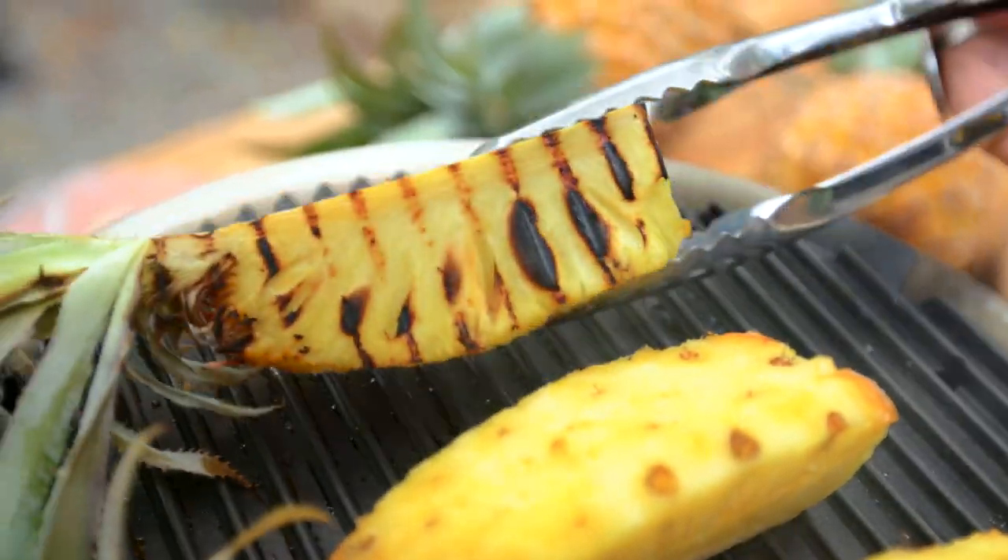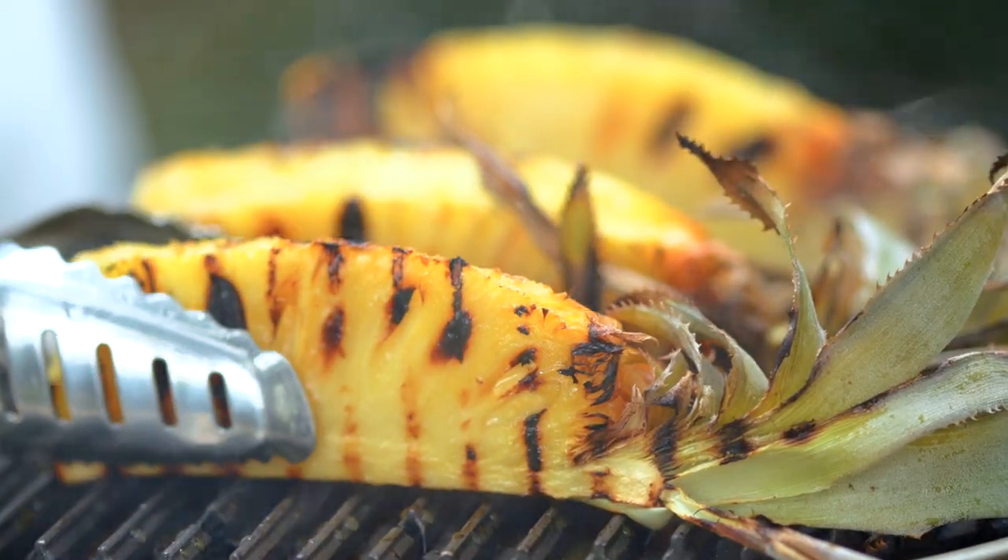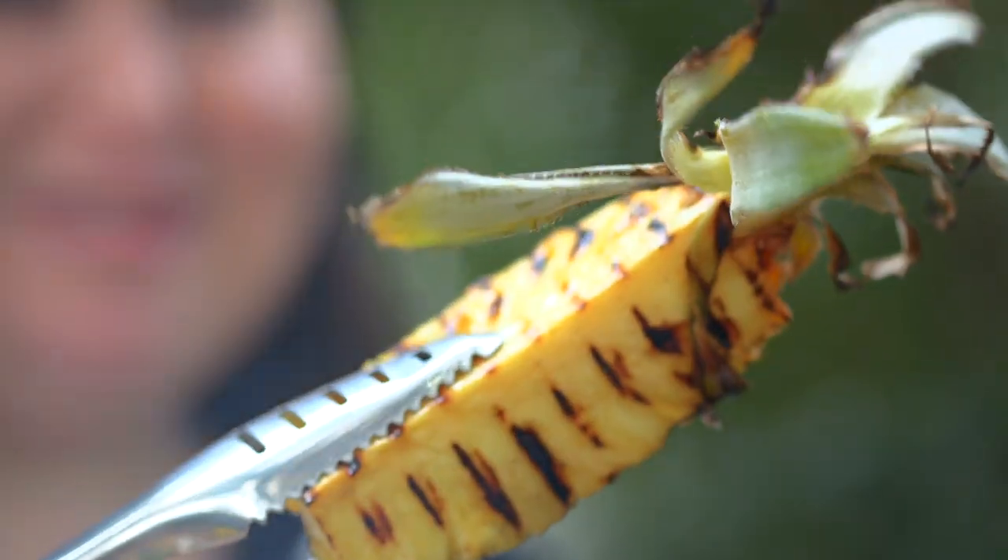Let's check these babies out. These babies are looking good.